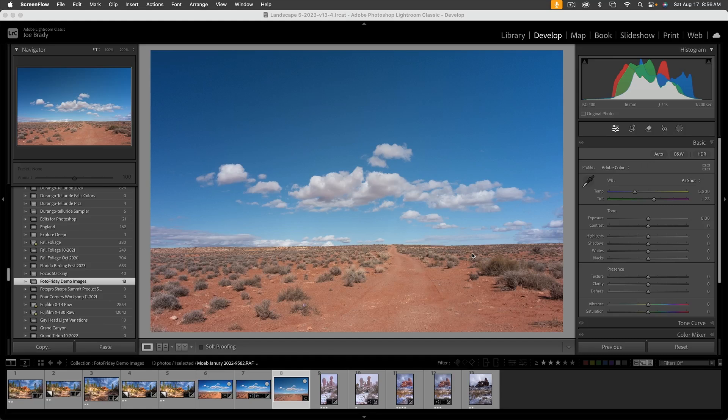Hey everyone, Joe here joining you again for an image edit. We're going to do this one in a combination of Lightroom and Photoshop — as powerful as Lightroom has gotten, there are still a couple things Photoshop makes easier or does a little bit better. This image, shot near Monument Valley on the Utah-Arizona border, is very subtle with just one road leading off and a nice cloudscape.